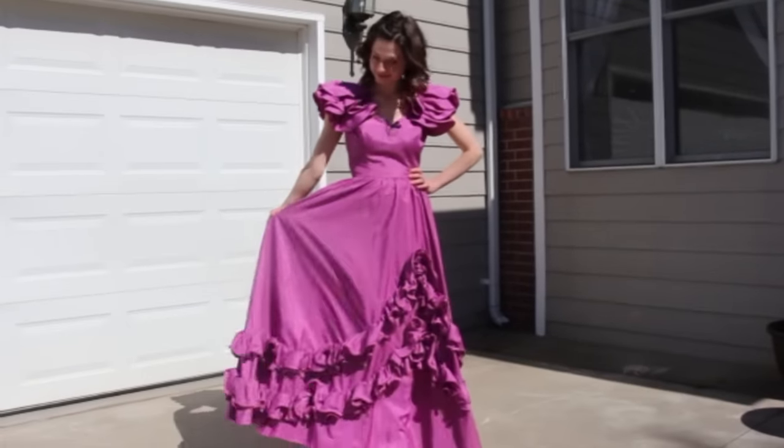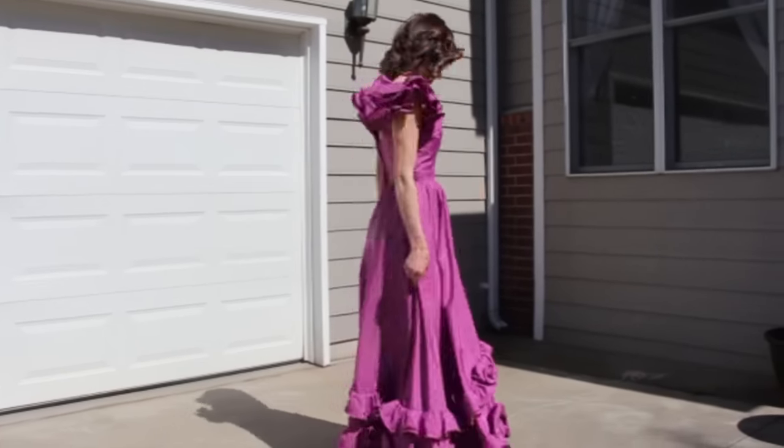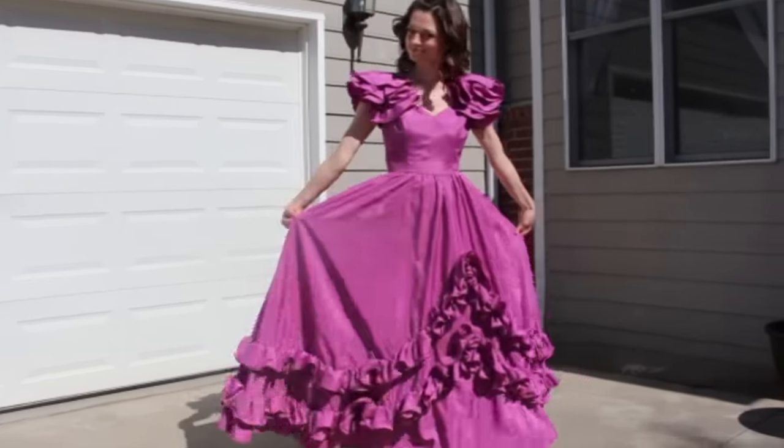Hey guys, welcome back to Chic on the Cheap and thanks for tuning in this week. I have another dress makeover for you — I found this beautiful vintage prom dress that I decided to remake into a fun, 80s-inspired cocktail dress. Here are the steps it took to take this from vintage prom to modern cocktail.